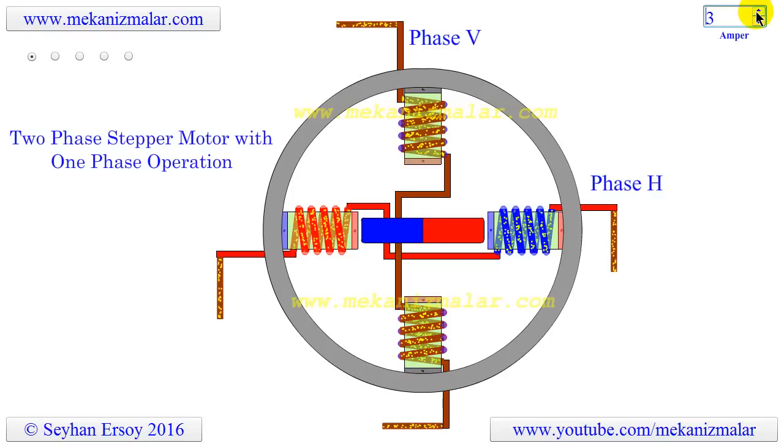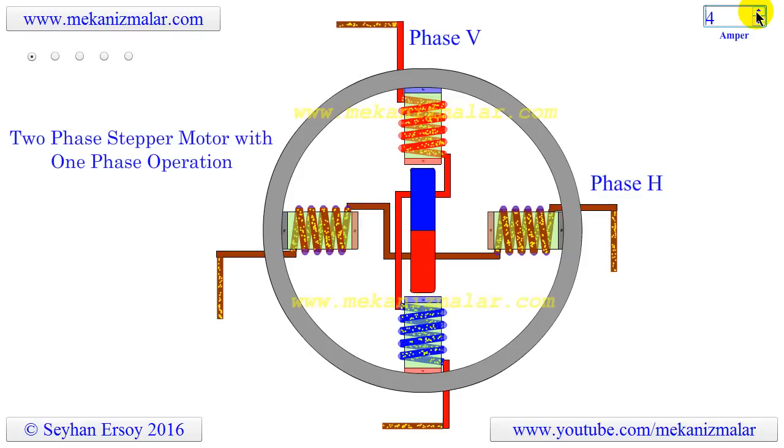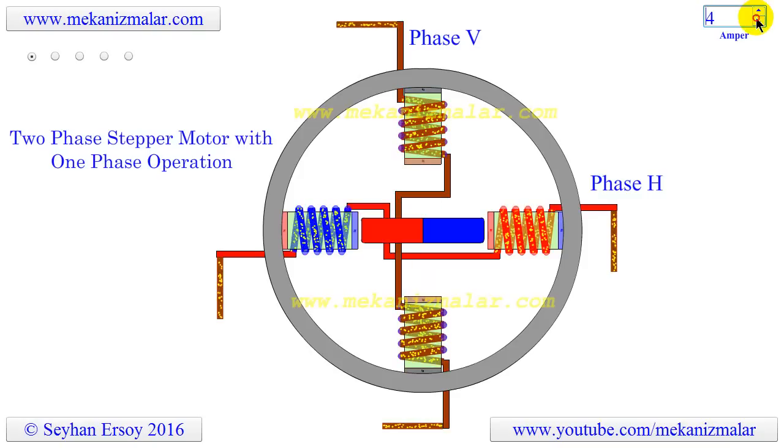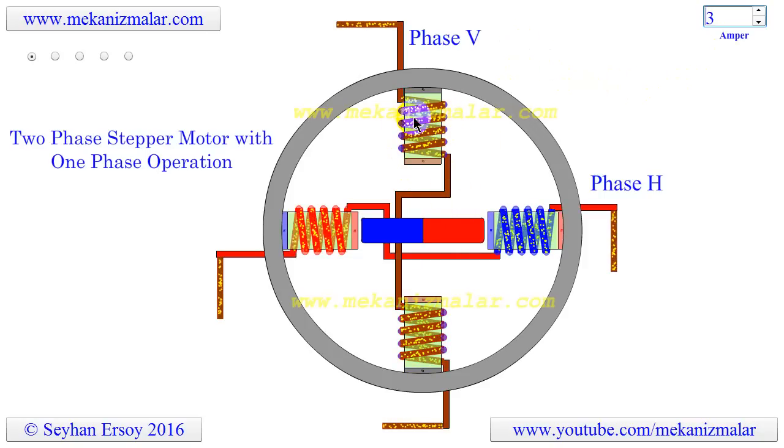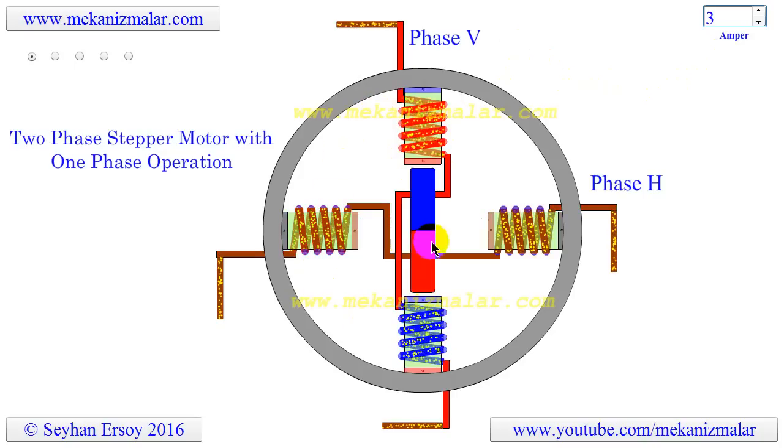Stepper motors, just like brushless DC motors, are inside-out DC motors. By inside-out, I mean the inner coils of a DC motor are moved to the stator, and the permanent magnets of the DC motor are moved from the stator to the rotor in these new motors.